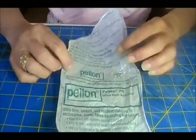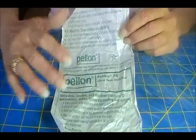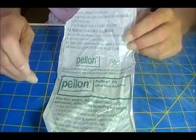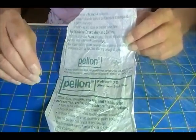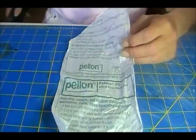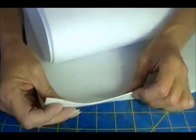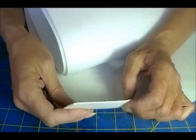I stood in line for like an hour to buy some from Joann's. A pain. But it's Pell-Line's material called Peltex 70 Ultra Firm Stabilizer. You can use any heavyweight stabilizer or interfacing — craft interfacing, it comes in lots of weights. This is just the thickest and the heaviest. This is how thick it is. It's extremely stable. You can paint it, dye it, cut it, draw on it.